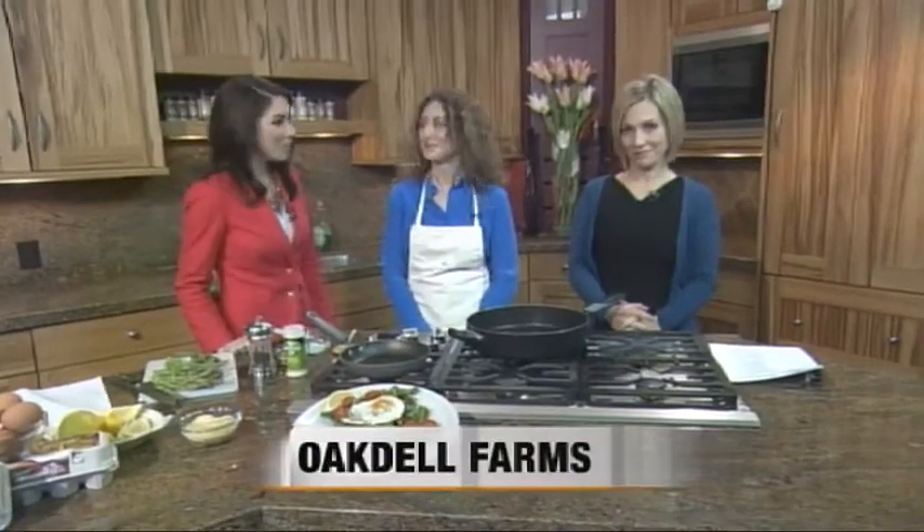Welcome back to Fresh Living. We're here with Karen Peterson from Oakdale Farms. Karen, thanks for coming in. We're making up a delicious recipe with eggs and veggies.